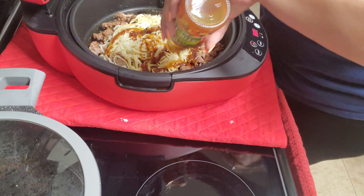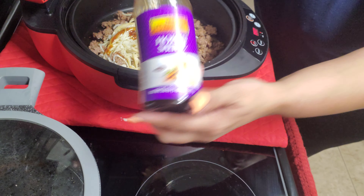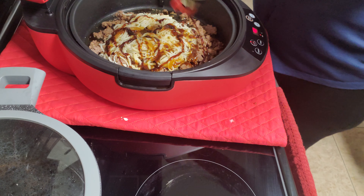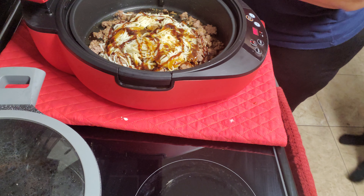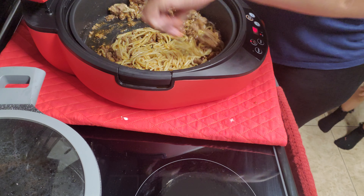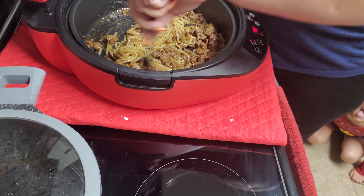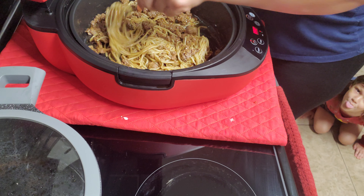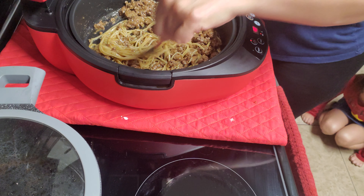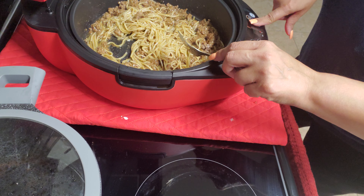That is so good. I'm gonna stir it. I have it on at 392. Look at this lo mein — beef lo mein! I'm gonna put the temp up a little bit on here.